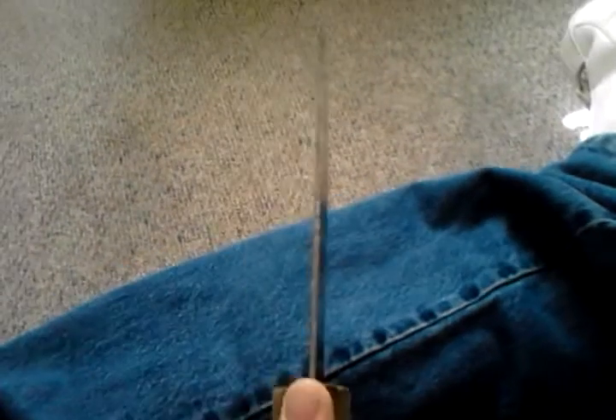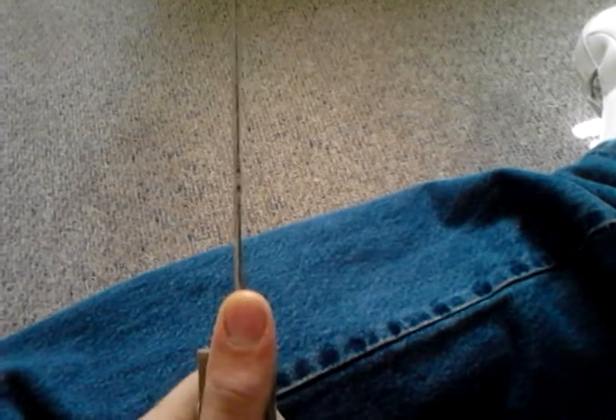Hey everybody, I just wanted to do a quick video here on my knife project I just finished. Here it is. I'd say overall length, we're looking at roughly 8 to 10 inches long. The blade is 1 1/8 inch thick. And the handle width is about an inch and a third.